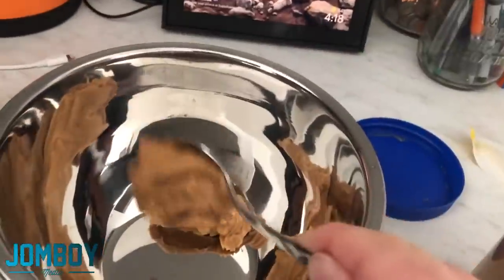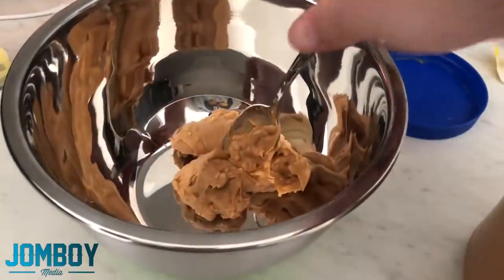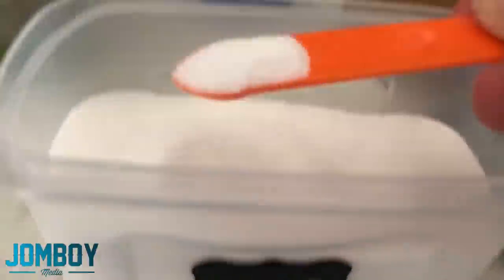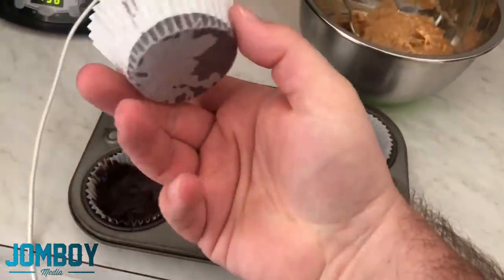Take the peanut butter — super chunky because I'm not a child. Put it into the bowl. Scoop it again. Slam it off the spoon. Put the spoon in there. Give up. Butter — put a little butter in there. Put a little sugar in there. You got to make it a little sweet, a little smooth, a little creamy. So you do that.